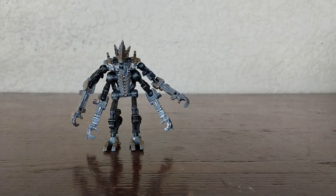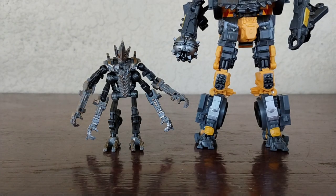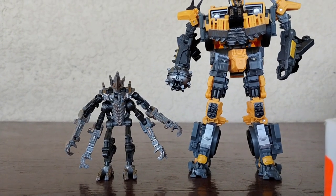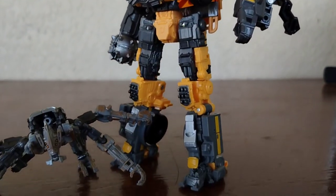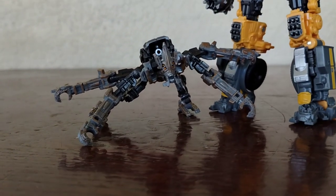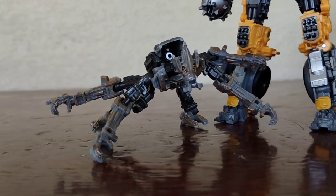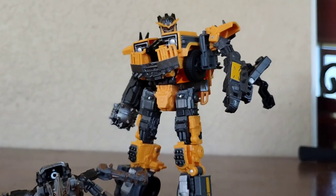For some size comparisons, here he is next to Battletrap. It's supposed to be really accurate scale-wise, so it is what it is. I do think they both look great together. Even though Freezer is supposed to be human-sized — throughout the movie he doesn't chase humans — I do think the scale works very well.